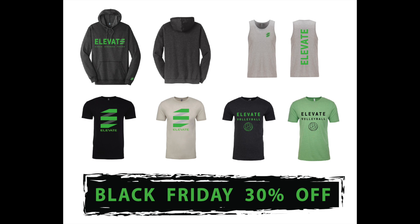Don't forget that we have our Black Friday sale, which is our biggest sale of the entire year, where you get 30% off all Elevate apparel. You can find the purchase link and the discount code in the description box below.